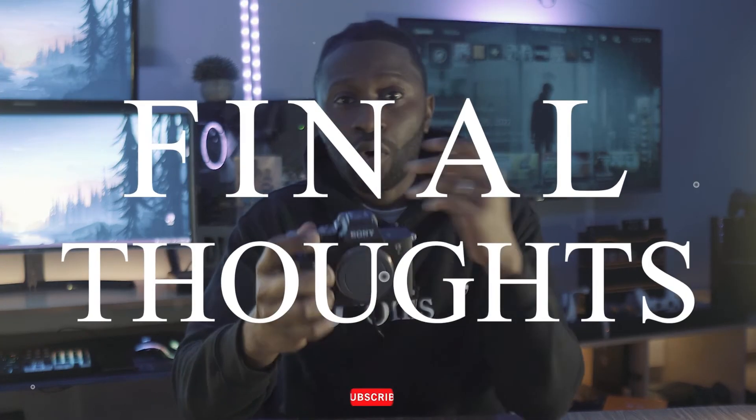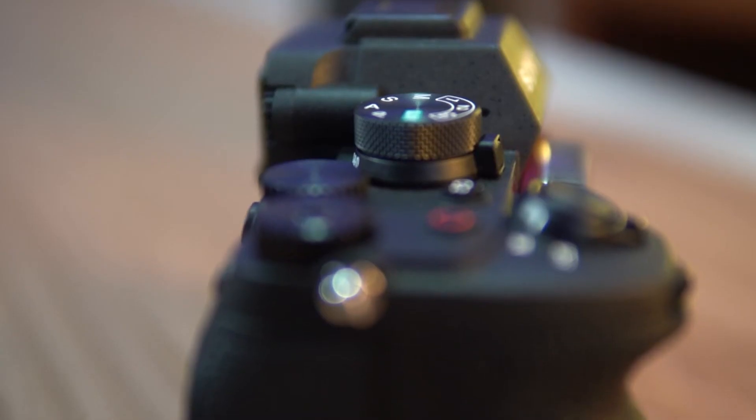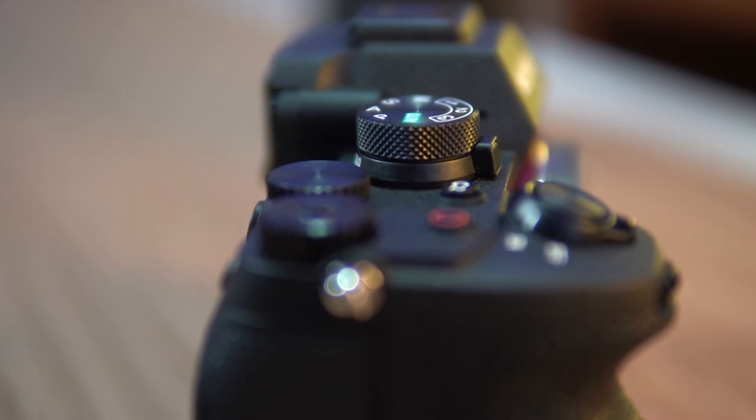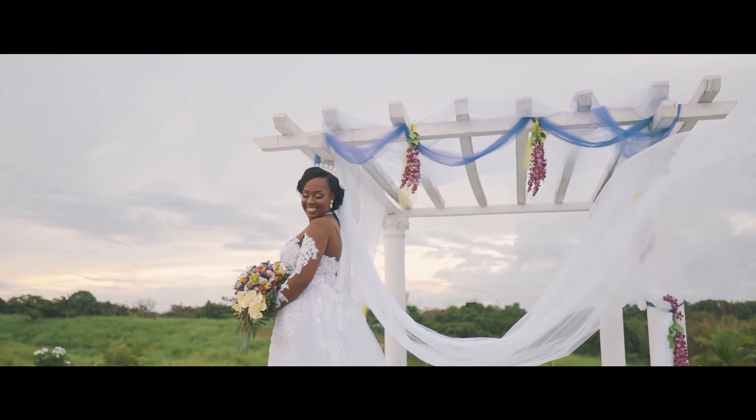I'm really looking forward to taking all my productions to the next level with this camera. It has got me really excited about creating again. I remember as soon as I made the order, I was so giddy looking forward to having it in my hand and starting to create again. Any piece of equipment that can get you excited about something you already love — that's something you can't really put a price on. The 33 megapixels is great for photo, and it's actually pretty decent in low light too, so I'm really looking forward to using it in weddings and not being scared to shoot in low light situations anymore.